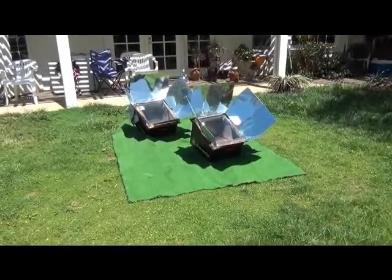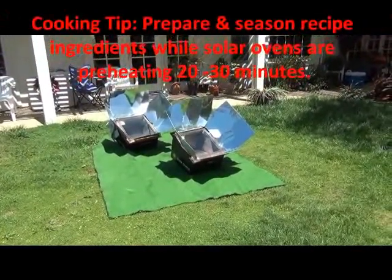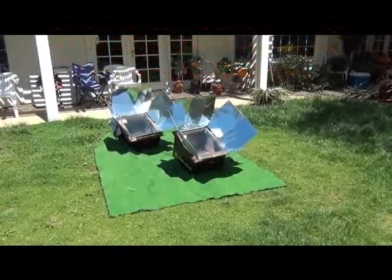We're expecting to put in about two and a half to three hours of labor while we do other chores — relax, read the paper, and let the sun cook our food. Let's go into the kitchen.